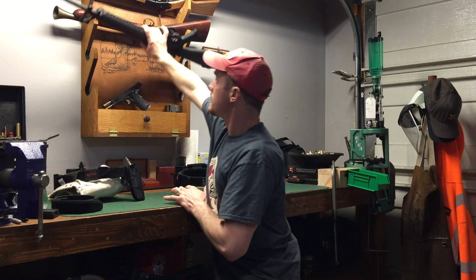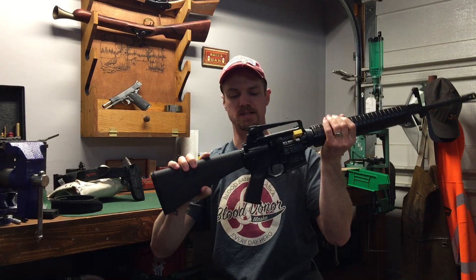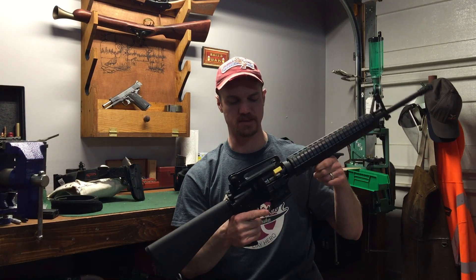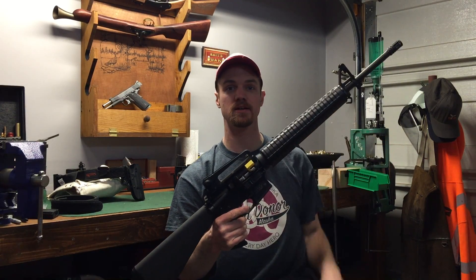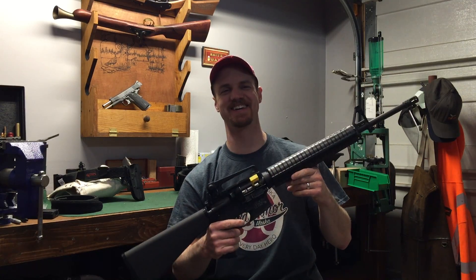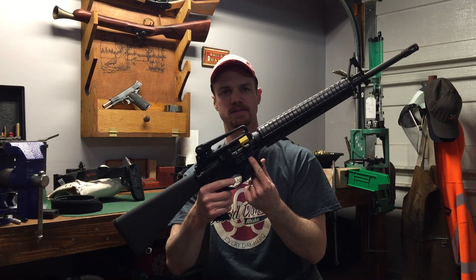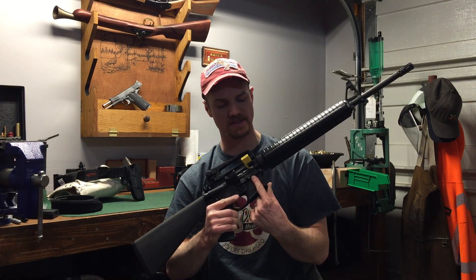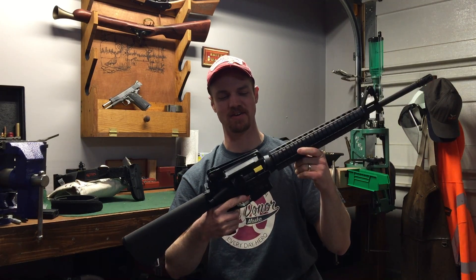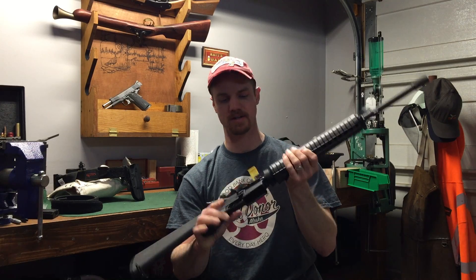For rifle, I've got a standard Smith & Wesson M&P 15 lower with an A2 buttstock, Magpul pistol grip and trigger guard, and a bone stock trigger. The upper is a CMMG. It has the same profile as a 20-inch barrel AR-15 or M16, but if you measure it, it's actually a 21-inch barrel — because the bolt face stops at a different position than it would on a .223 or .556. To get that profile, the barrel just had to be longer on the muzzle end. It's got the right twist rate for .22 long rifle and it shoots really well.